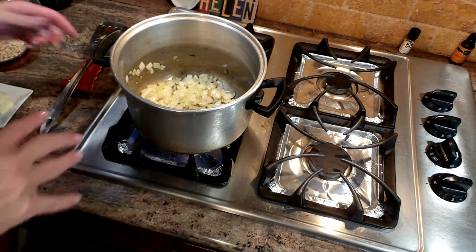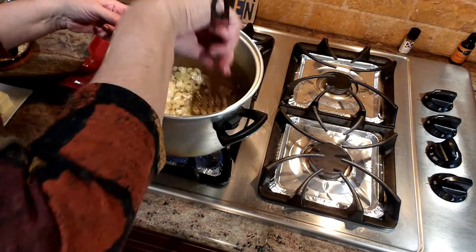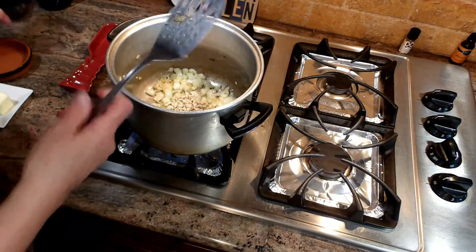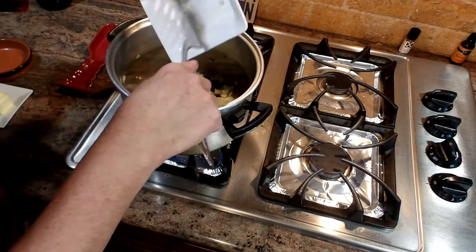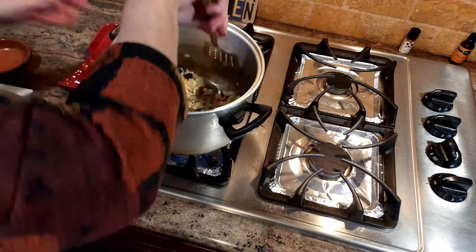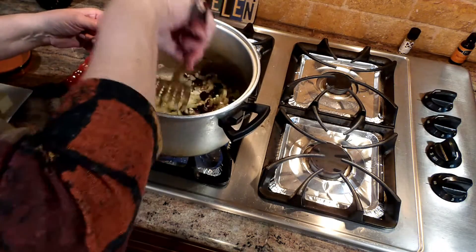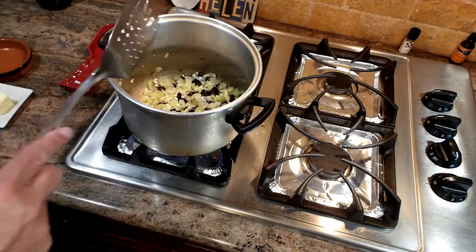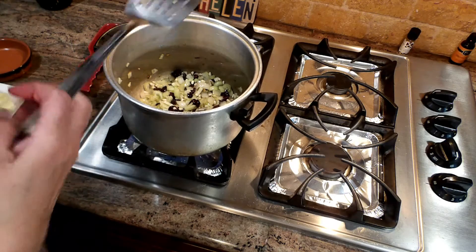Our onions are starting to brown — they're definitely translucent and browning. As these onions are browning, I'm going to add my pignolis, otherwise known as pine nuts, my craisins, and my thinly sliced celery. We're just going to brown this along with the onions for a few minutes so that the flavors all mix together. I like it when the pignolis start to brown — it gives a nuttier flavor than without browning them.